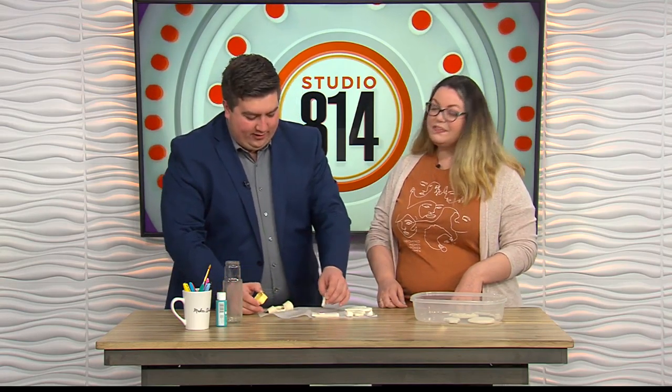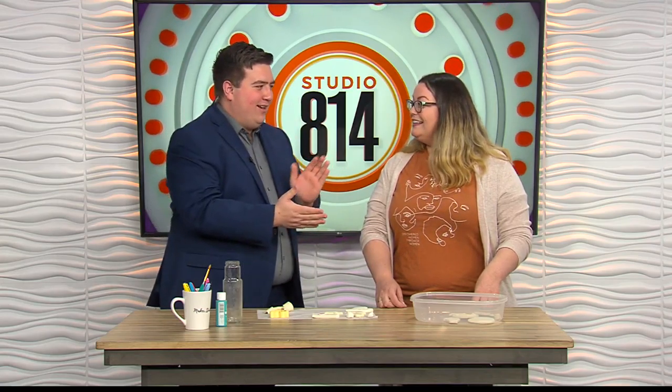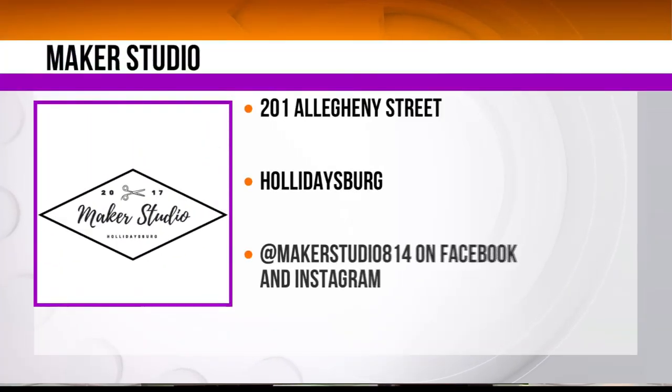That's the thing — you can be productive in these times, folks. You can cross a lot of things off your list. Sarah, thanks again for showing us a really neat craft, something you can do with the ingredients you just have at home. If folks need more ideas and inspiration, how do they find you? You can find me on Facebook or Instagram at makerstudio814. I did not hurt myself this time. We're going to keep the tally going for each time we have a segment and I don't hurt myself. Sarah, thanks so much for being here. Thank you for having me. Folks, we'll be right back after the break.